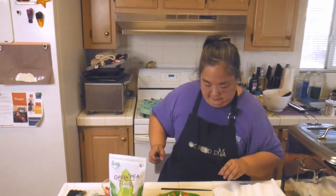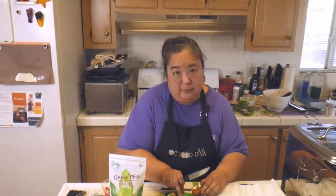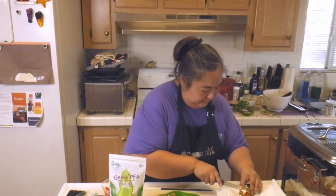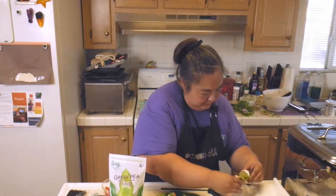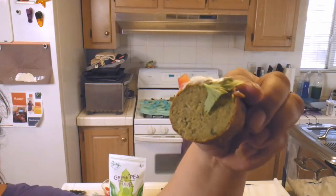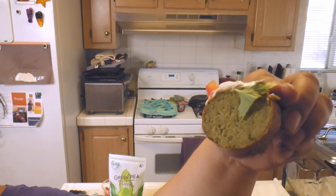So you can see what it looks like inside. I'm assuming it's going to look kind of like a falafel — but we shall see. Oh, it's pretty! See that? It's got a slight green color to it.